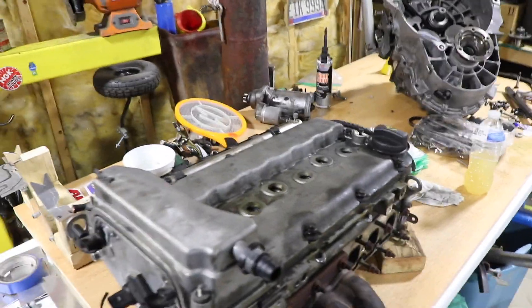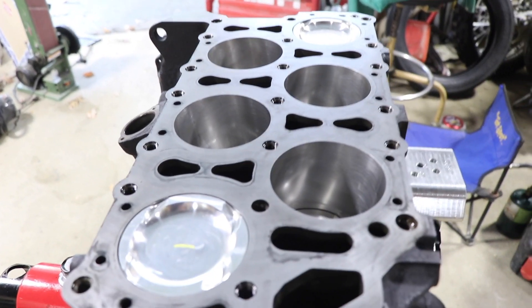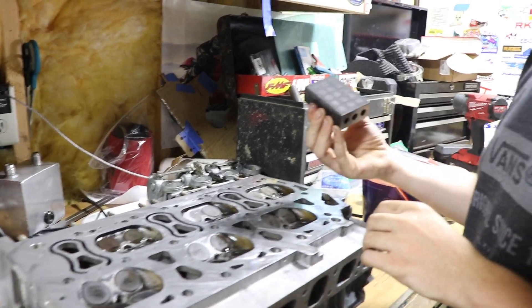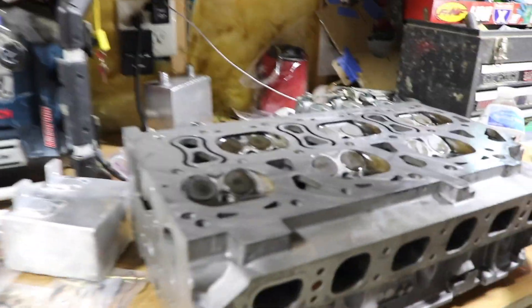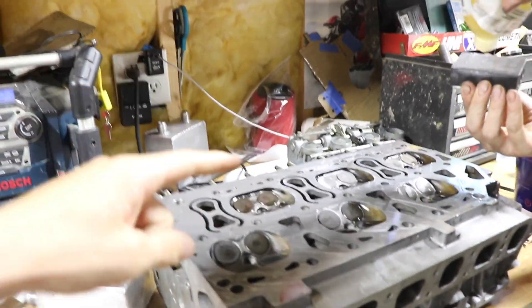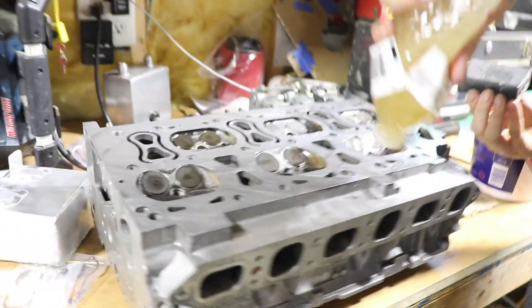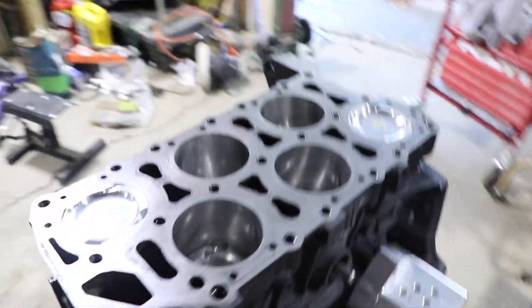He got the cylinder head, so this surface is all clean, prepped, and ready to go. We're sanding this — just get a block and some sandpaper and go over the whole thing, just to make sure there's no burrs or imperfections on the surface that's going to be sealing. Fresh gasket — dude, let's go!